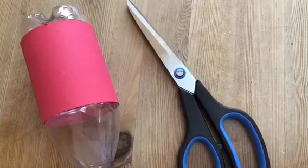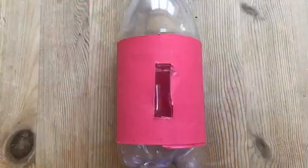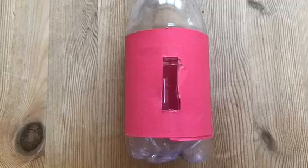Now grab your bottle and scissors. You'll need an adult to help you with this bit. You need to cut out the hole for the coins to go in.